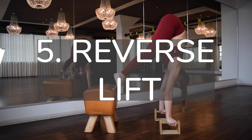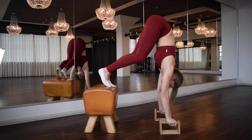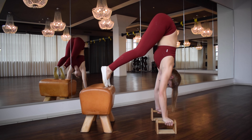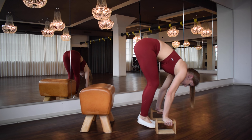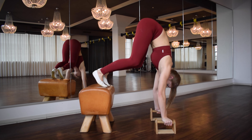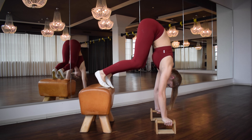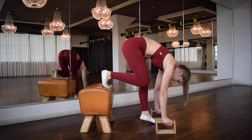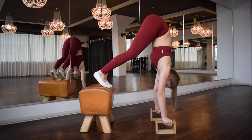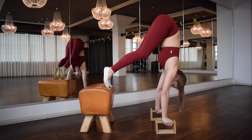Exercise number five is the reverse lift. Place your feet on a higher level — this can be a box, a chair, or the edge of your bed. From there, try to let your legs down as slowly as possible. In the beginning your legs will only fall down like they are very heavy, but you will see that this exercise will help you a lot. Also make sure to be in one line with your shoulders and arms, which will make it easier to shift the weight onto your shoulders. Do this exercise, like all exercises, until you can feel the burning in your muscles well.